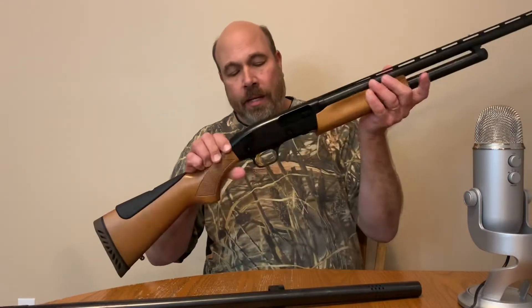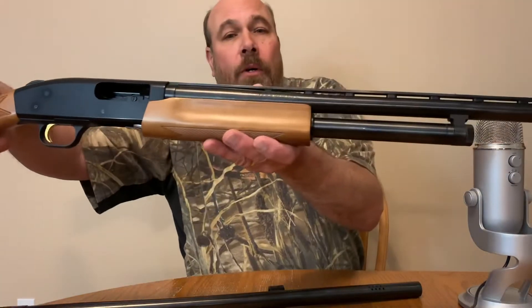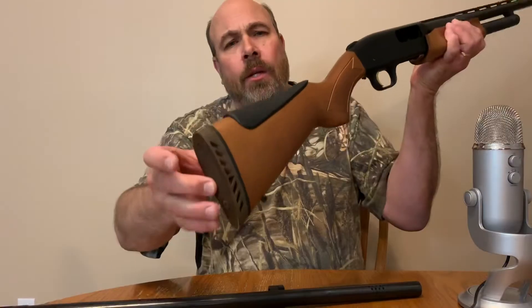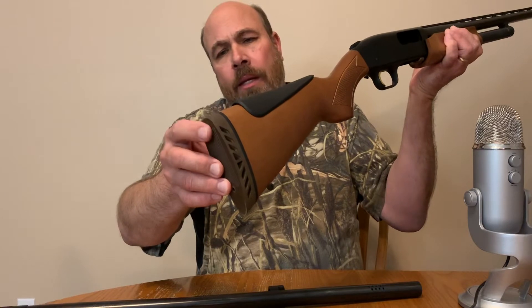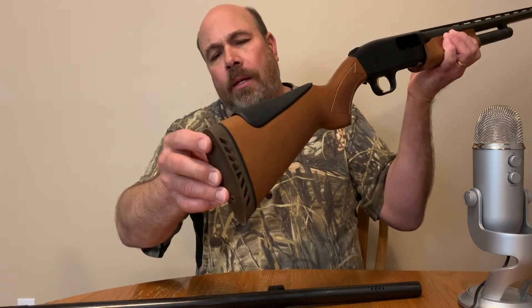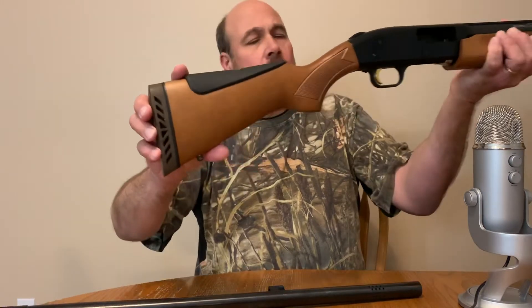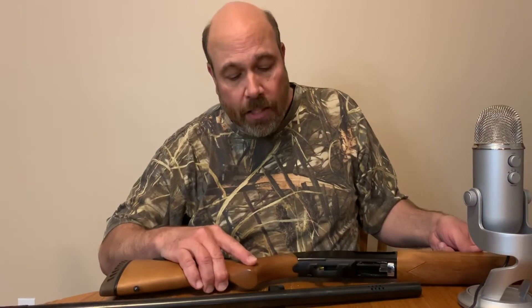It's got a nice fancy gold trigger, and overall it's a very nice-looking gun. It also comes with the recoil pad — a lot of shotguns now come with that, but years ago they didn't. Anyway, it's a really nice shotgun. I like it a lot, and for the money you can't beat it.